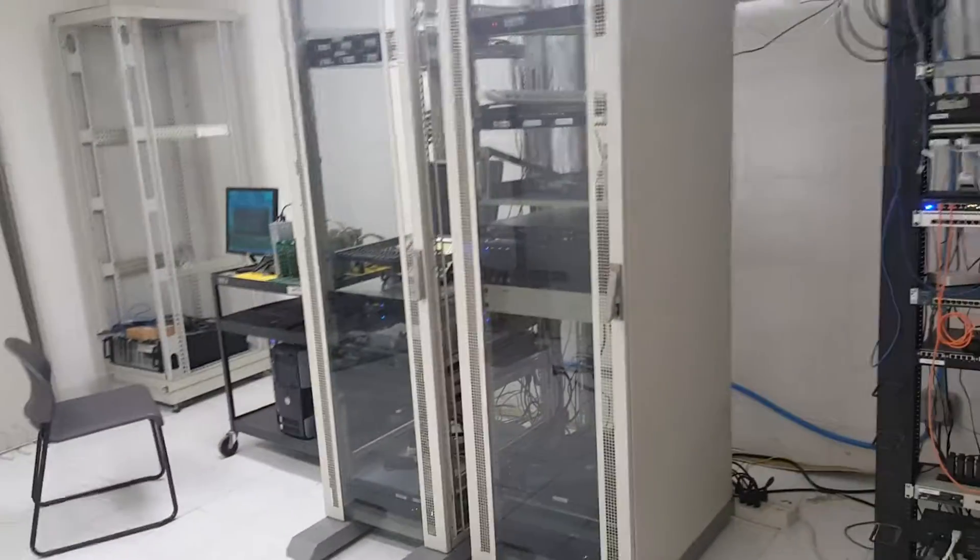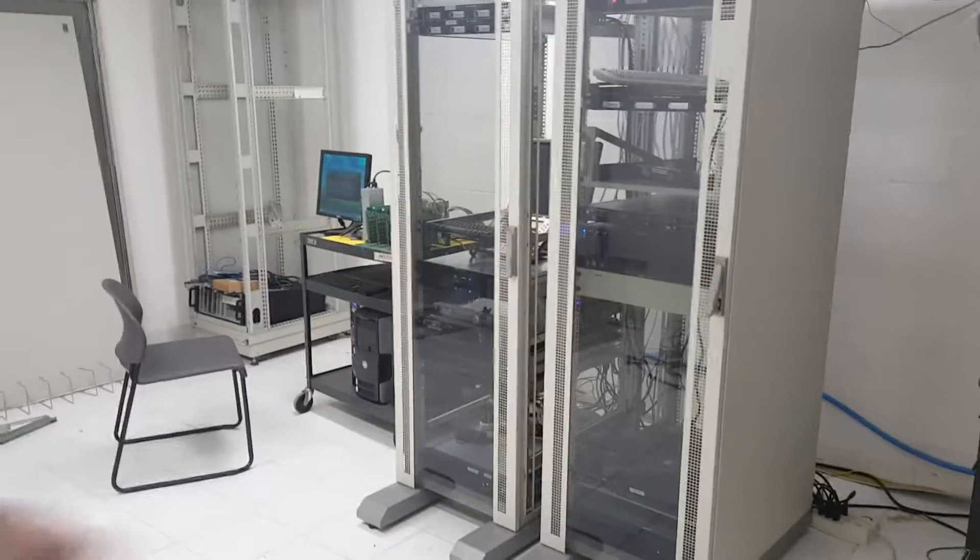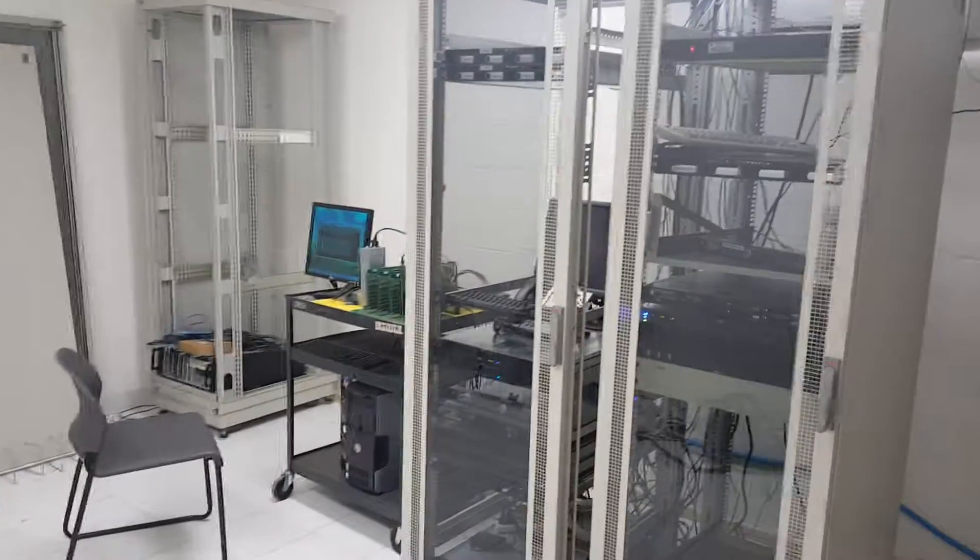I'm down in the data center right now and it's kind of hard to hear, but I'll quickly show you what we have and how we're changing things. We don't have a lot of servers down in this location, but we do have some. We have three main cabinets here.